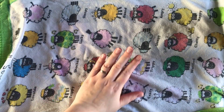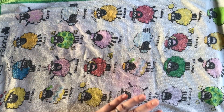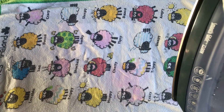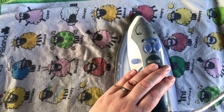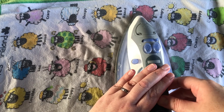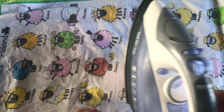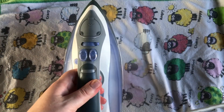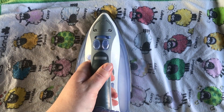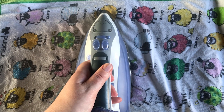Put your damp tea towel or cloth over the top, then place your iron over it for 10 to 15 seconds. Because I'm filming I can actually see on my phone when 15 seconds has passed, but you might want to count or use a little timer to make sure you leave it on for about the right amount of time. Then move it over, slightly overlapping with where you did it before, and leave it again for another couple of seconds.